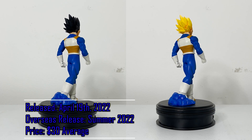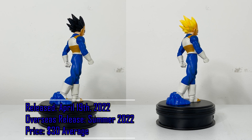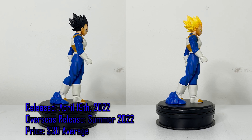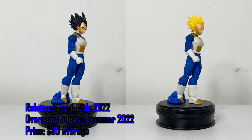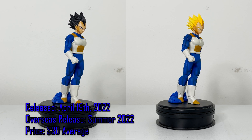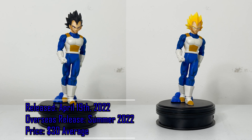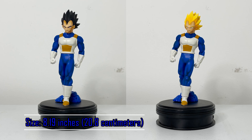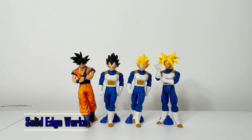This figure was released in Japan on April 19th, 2022, and will release overseas sometime during summer 2022. The only variations are the base form and the Super Saiyan form. I bought these for about $30 each, and you can find the overseas versions for just about the same on most websites — link in the description to purchase. These figures are made of PVC and ABS and both stand at about 8 inches, which is a great size for a figure.